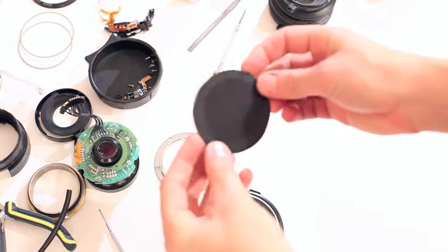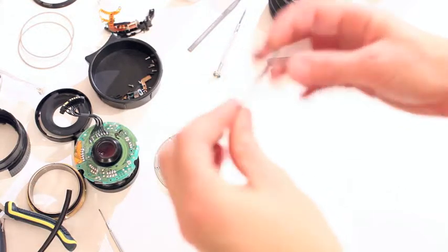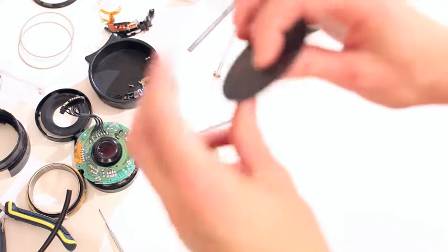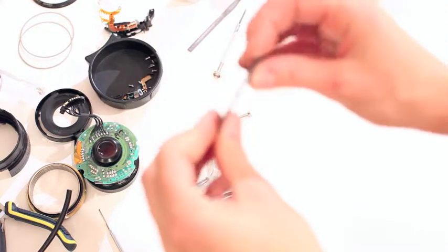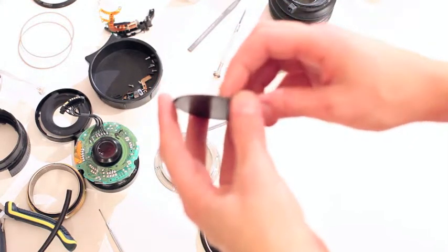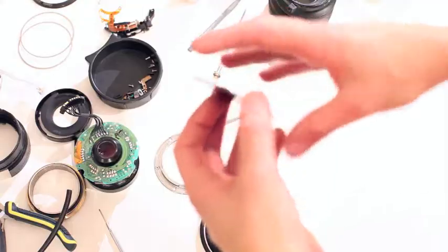I got my sursel cut out and then I realized this is way too thick. They probably beefed it up so it wouldn't break, but it's a millimeter and a half, which is actually quite thick.